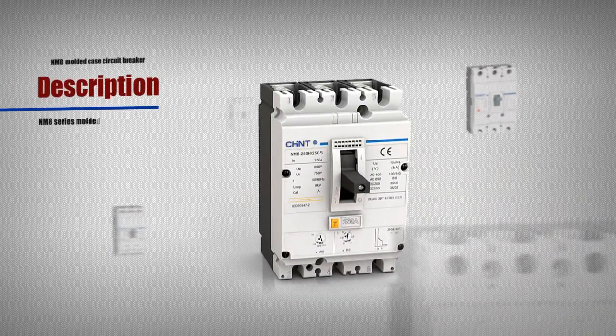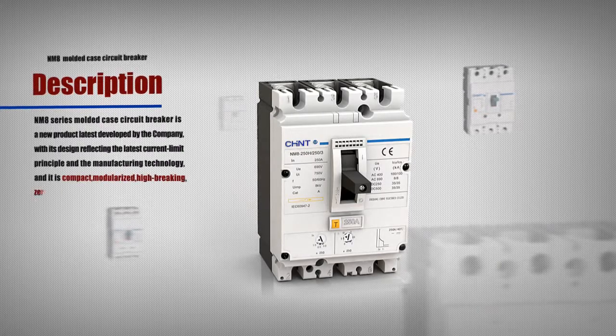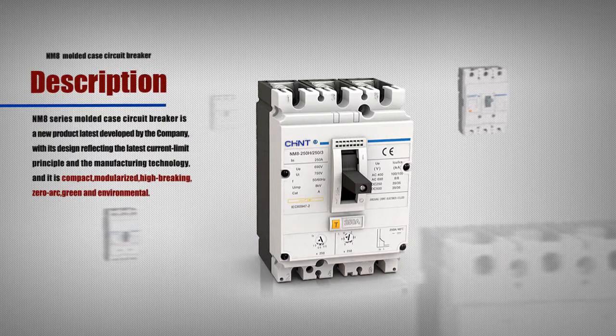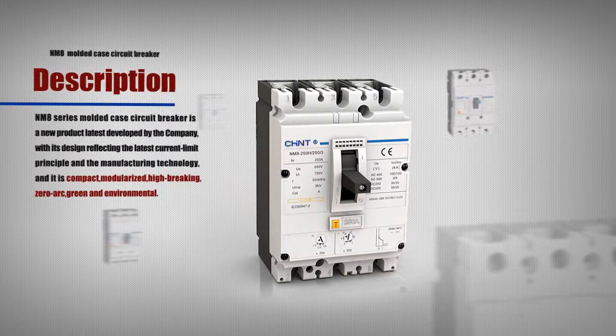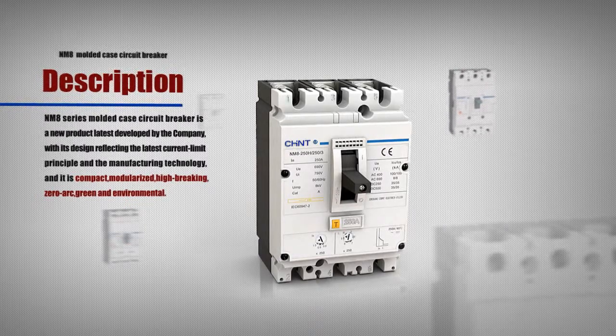NM8 series molded case circuit breaker is a new product latest developed by the company, with its design reflected in the latest current limit principle in the manufacturing technology. It is compact, modularized, high breaking, and zero arc.